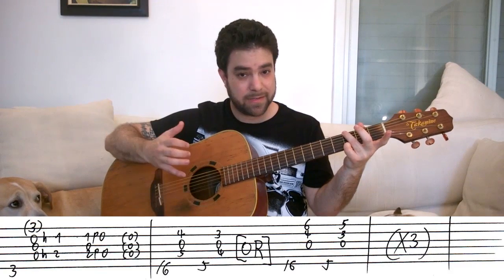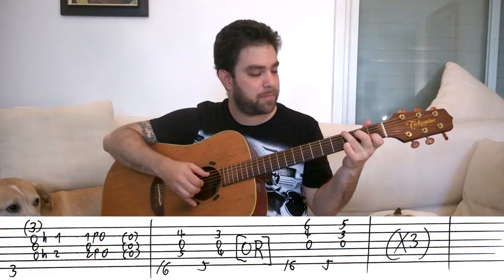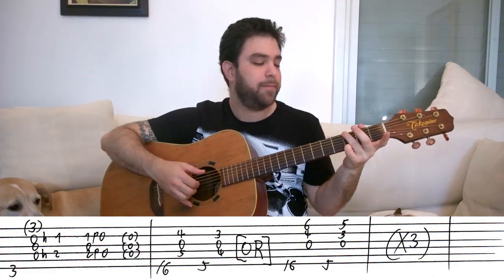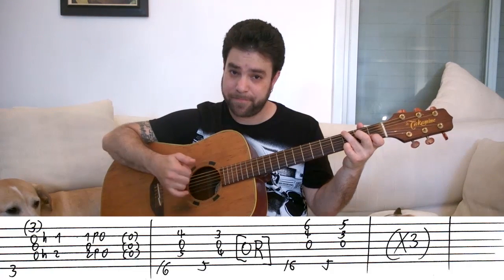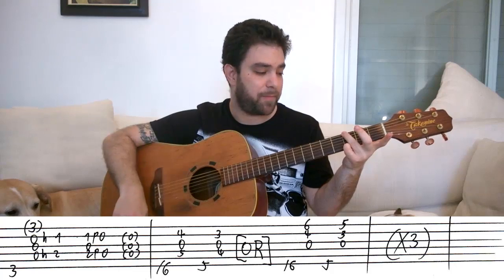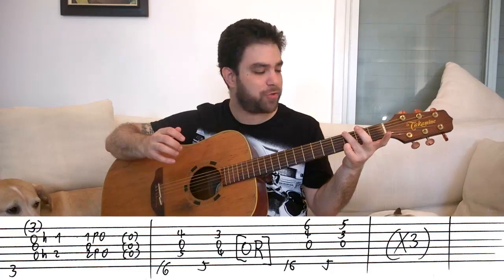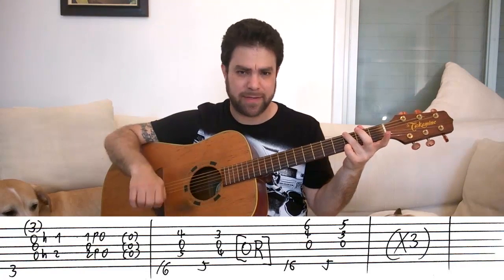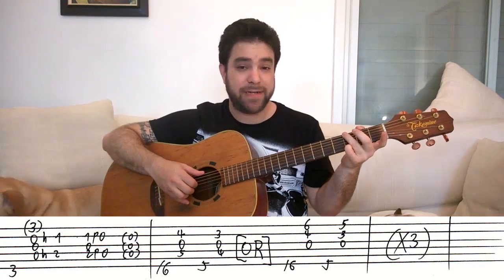And then I strum upwards with my thumb. Slowly: bass, hammer on, pull off, strong. But the strum should be very, very light — you should just brush over the strings, very lightly. And then you slide from three to six.